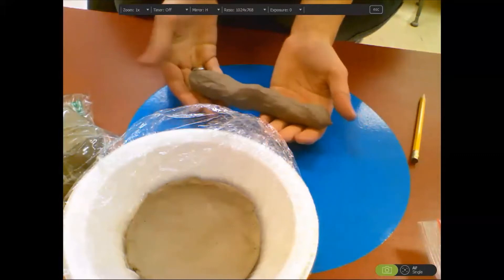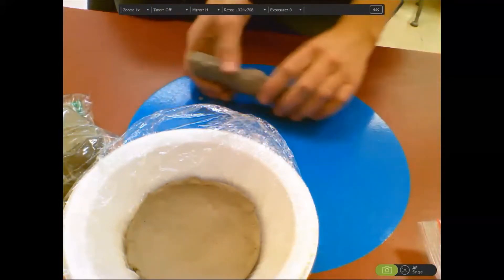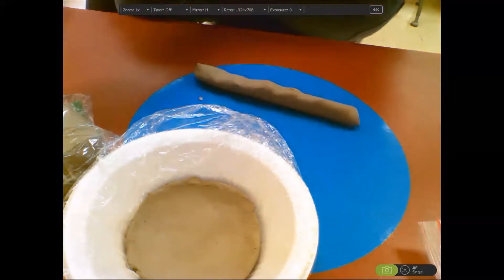Remember, when you roll out your coils, you might want to squish it out into a cylinder shape like a log. Then you're going to roll with your two hands to make it longer and longer.